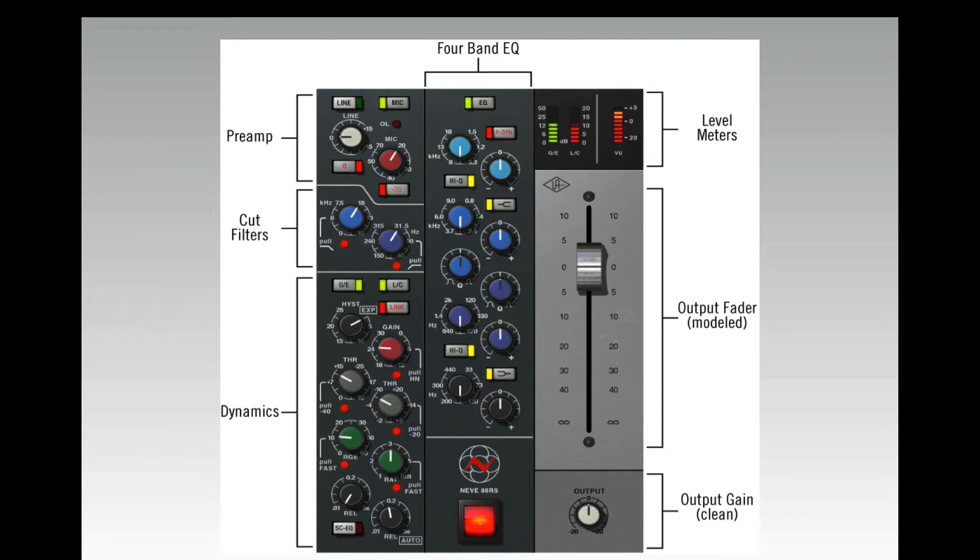Right underneath the preamp section is the filtering section. The 88RS has a wonderful low and high-cut filtering section, and the signal runs through that next. Beneath that is the dynamic section. On the left-hand side of the dynamic section you have the gate expander, and to the right of that you have the compression limiter.